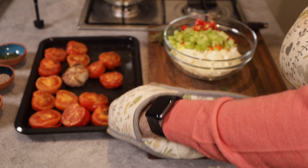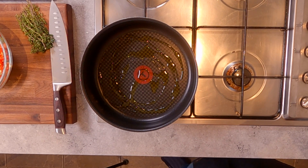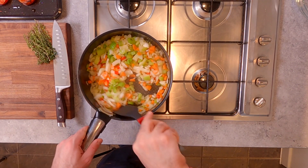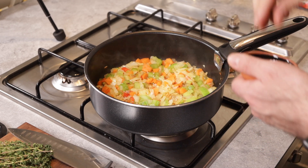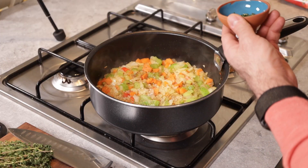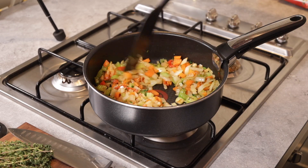Here come the tomatoes out of the oven after about half an hour. Now it's time to start softening the vegetables — get a nice glug of olive oil into a pan and go straight in with the chopped vegetables, softening them down for about 8 to 10 minutes until they're all nice and tender. Then season them up with some salt, pepper, and some thyme leaves. The aroma from the thyme is going to be heavenly.